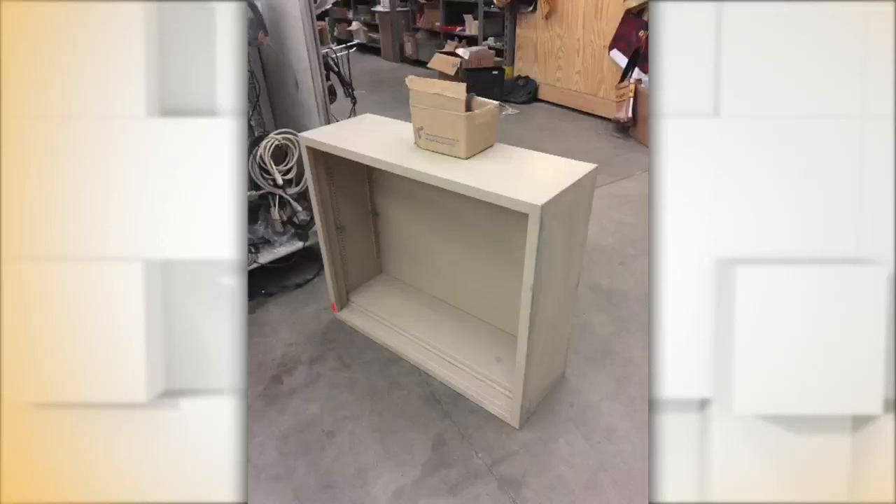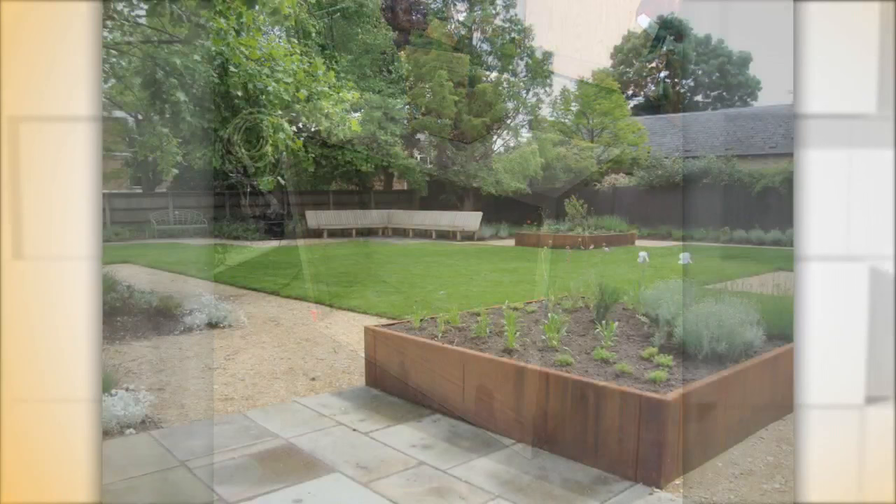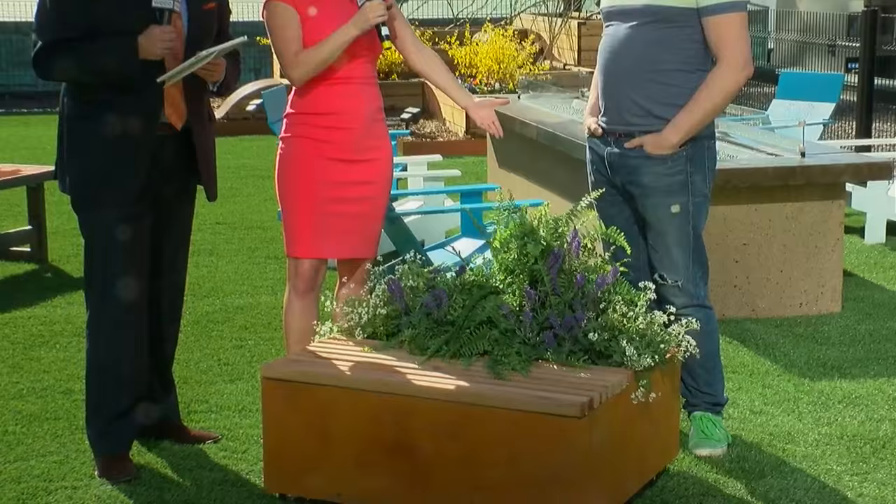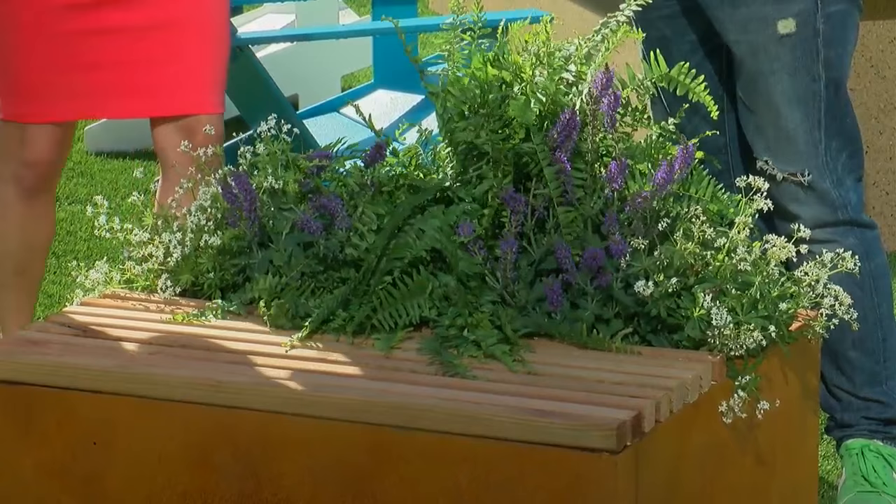Thank you. We love this DIY project. It's incredible to think that this was an old file cabinet. I want to show you a picture of it — this is what this filing cabinet looked like before. And now you've made it into — I walked up and I thought it was part of our setup here. It's perfect.